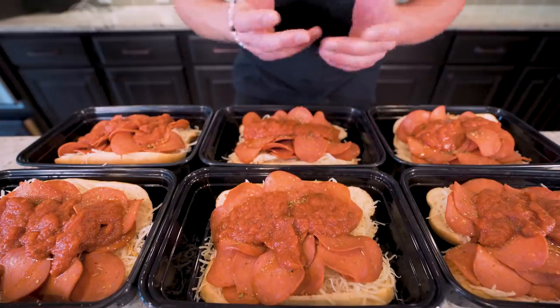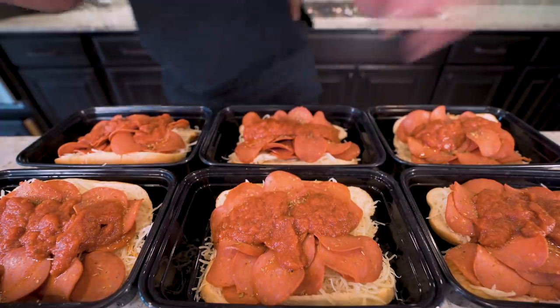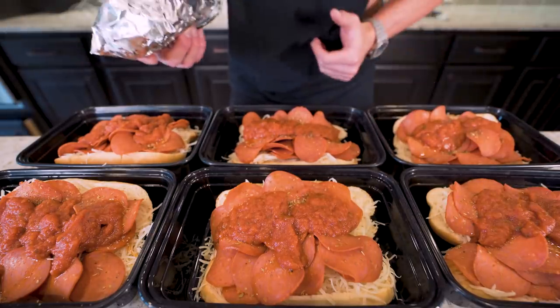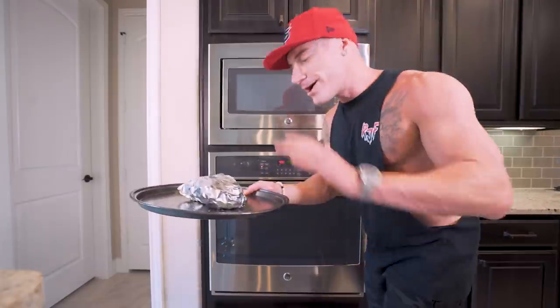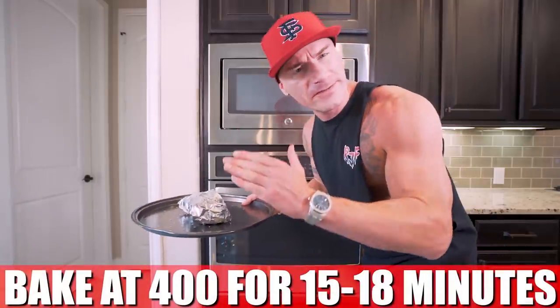And just like that, we've got an entire week's worth of anabolic pizza subs ready to go. These are perfect — toss them in the microwave for a couple minutes, fold it up afterwards, and you've got yourself a nice anabolic sandwich. But if you want to really take it up a notch and you've got one wrapped in foil, you can toss it on a baking tray, preheat your oven to about 400 degrees, and let her cook for about 15 to 18 minutes.